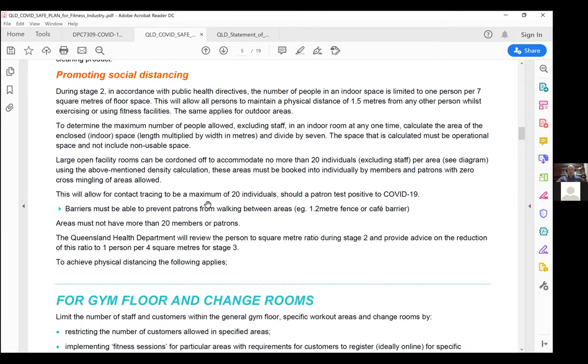When breaking these areas up, fortunately the Queensland Government has been reasonable. We're not talking about a permanent wall — it could be a bollard with emergency tape, café barriers, or a temporary wall. It's not something that physically prevents someone from walking through; it's literally to mark out the area. We need to eliminate someone going from area A to area B to grab a set of 15-kilo dumbbells and walking back — that needs to be completely eliminated.